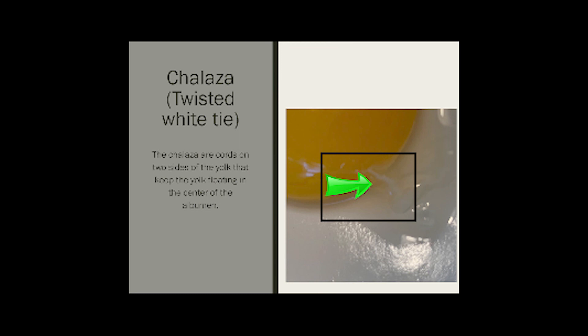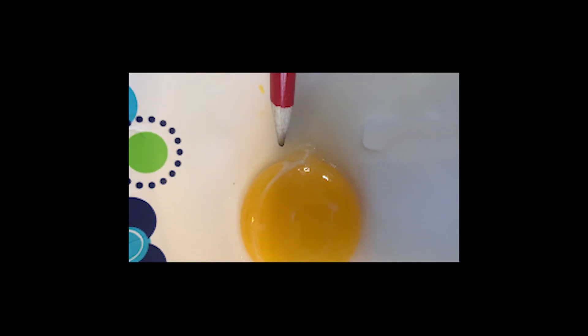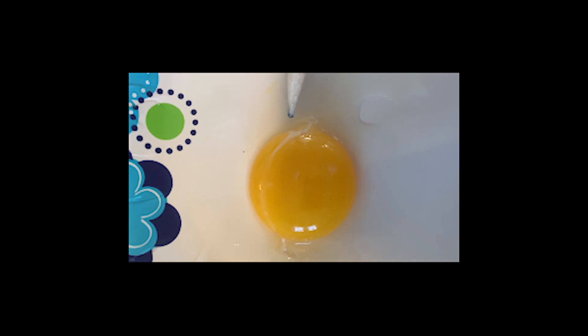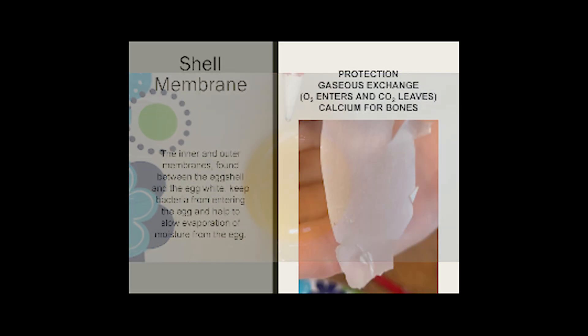Chalaza. The chalaza are the cords on either side of the yolk that keep the yolk floating in the center of the albumin. Also known as the twisted white ties, it looks like almost braided white rope. The chalaza are located on either side of the yolk sac and keep our yolk anchored in place so that when our chick develops, it's constantly in the center of the egg, which is the safest part.